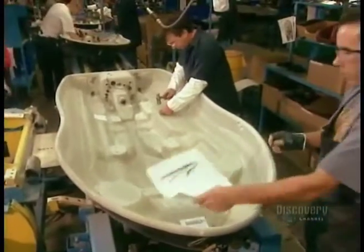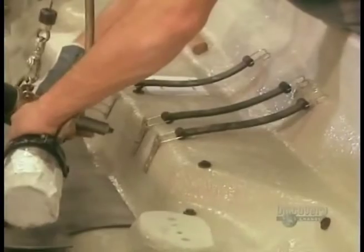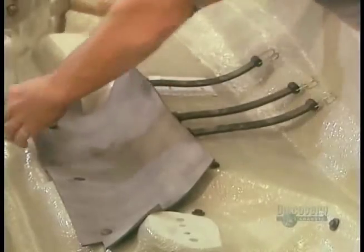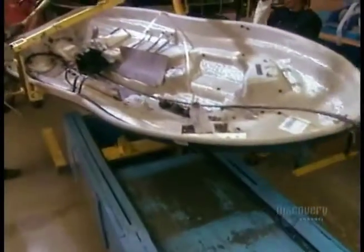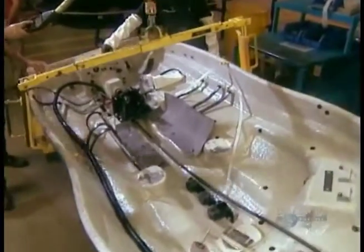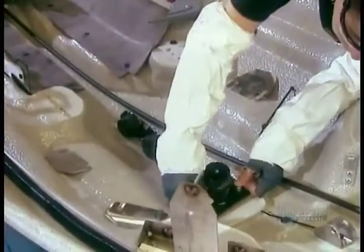Next, workers install the straps that will hold the internal components in place. Then they install the rubber pad that goes under the motor. Next comes the motor mount to hold the motor in place.